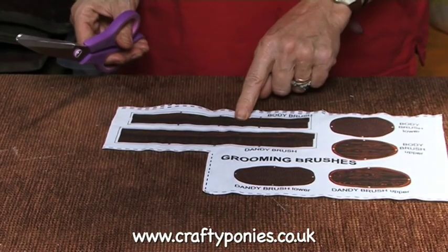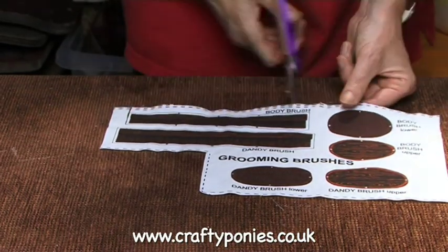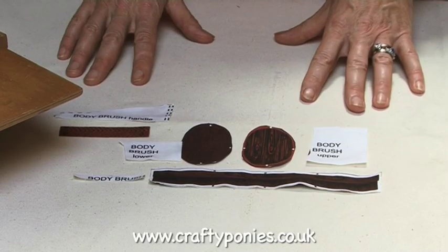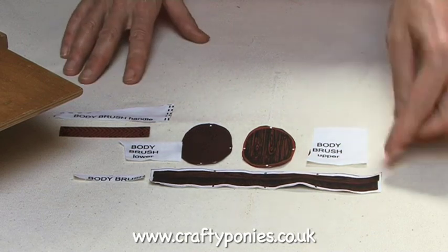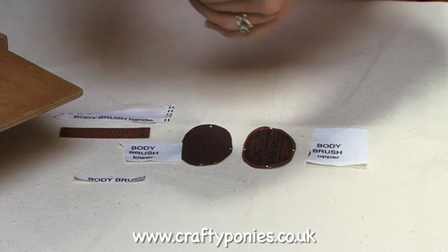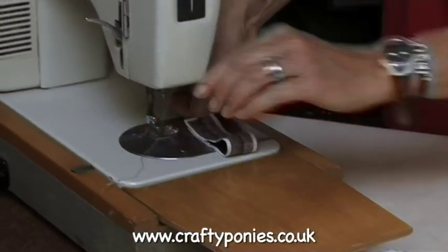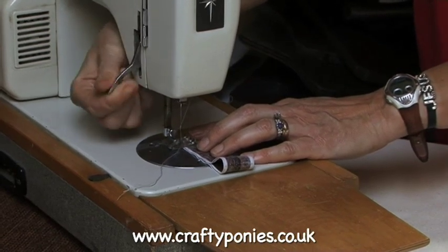Next, cut out the body brush pieces — there are three of them. Here are the parts of your body brush cut out. Take the long piece, fold it over and stitch the end, either using a back stitch by hand or a sewing machine.